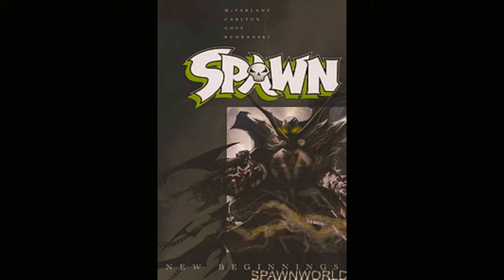When it comes to Spawn, I wasn't a huge fan of the character honestly. I didn't like the TV show that HBO put out, never could find the comics. I had a random issue because Image Comics did this thing where they reprinted the first issue of their old series and sold it for a dollar. Strangely enough, I did like the movie even though a lot of people hate it — I watch it almost every couple years.